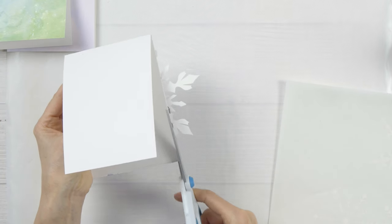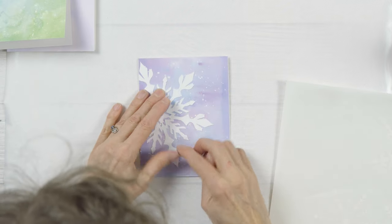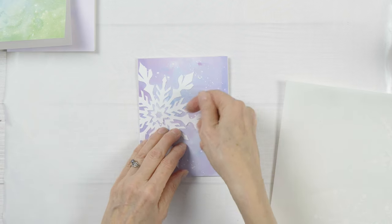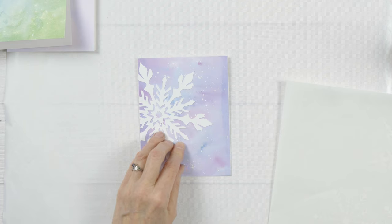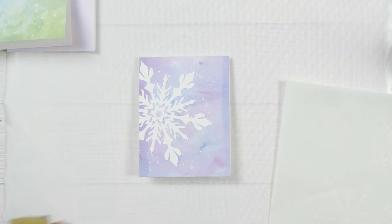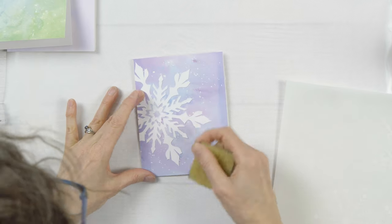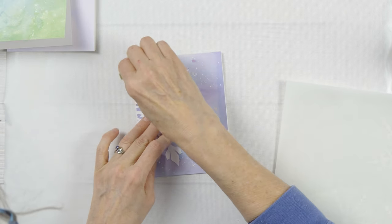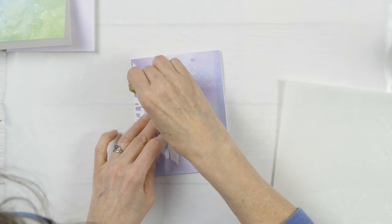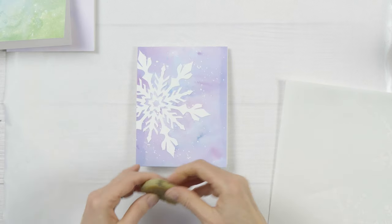Just cut the excess off. Now if there are any little bits of glue from my fingers or peeping out the side of the snowflake, I can just use the same eraser that I used for the liquid frisket and it will pick them up. I can just see one or two here and there. The other thing you could do if you're just feeling the surface is a tiny bit sticky is just brush it with a powder tool.